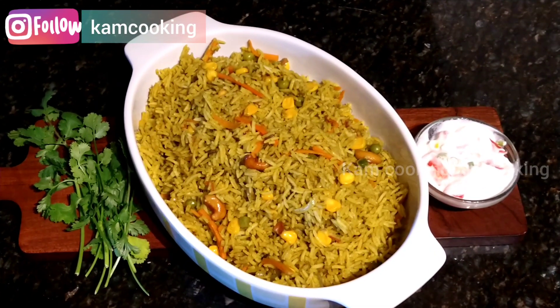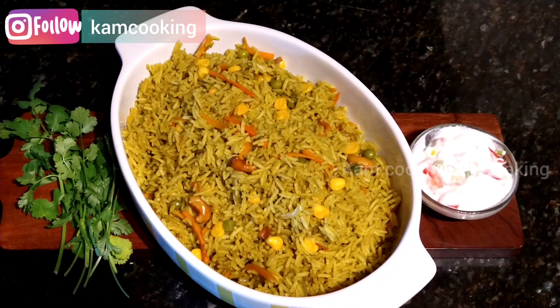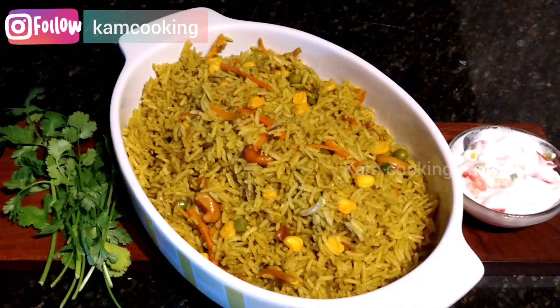Hey friends, welcome back! Today we are going to see how to make an instant and healthy lunchbox recipe — coriander pulao — within 30 minutes using leftover rice. Then what are we waiting for? Come on, let's get started!